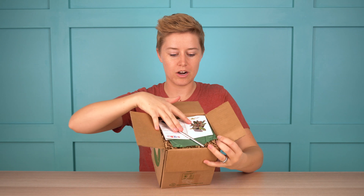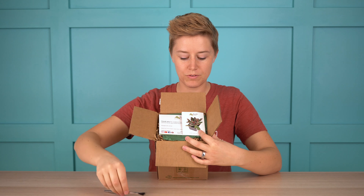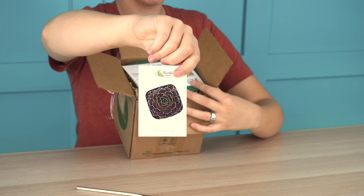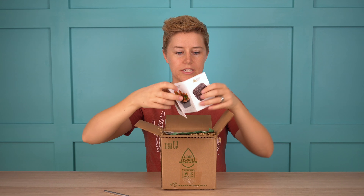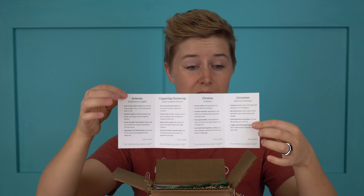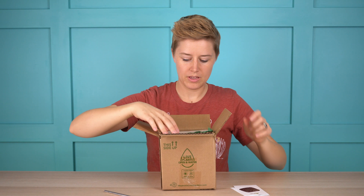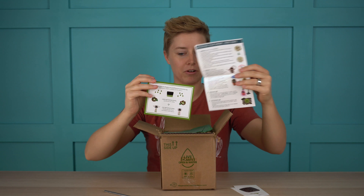We're going to go ahead and open it up, and the first thing you'll notice is there are a couple things right on the top. We have a little brush that they include with the first one, and then there are also cards about each type of succulent included in the box. On one side they have the picture, and on the other side they have information about those succulents — how to grow them and their basic care needs. They can all be broken off into individual cards as well. And then we have the care information for the succulents, which is standard with any Mountain Crest Gardens order.